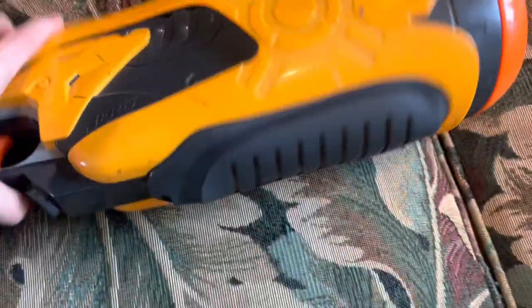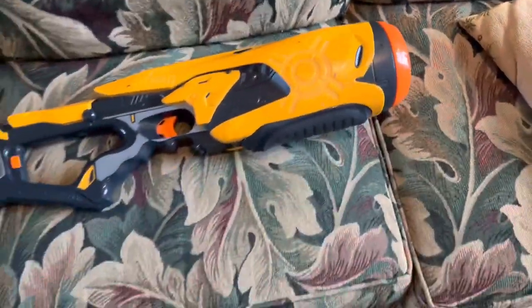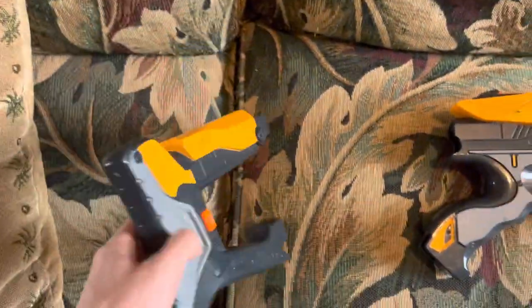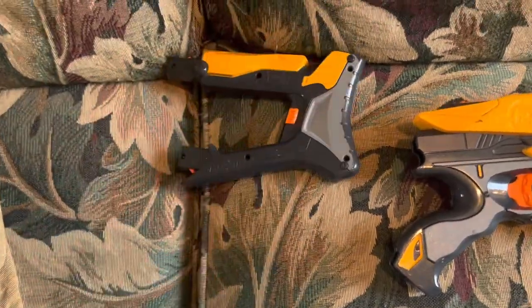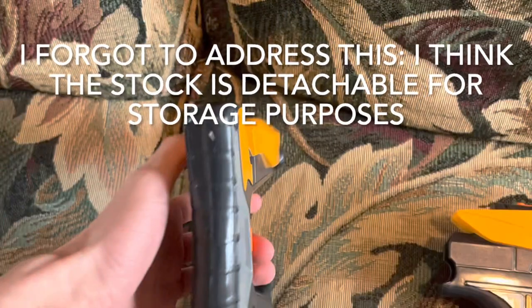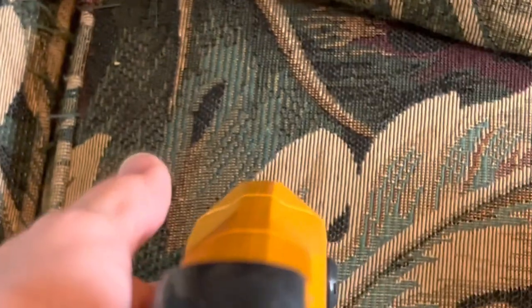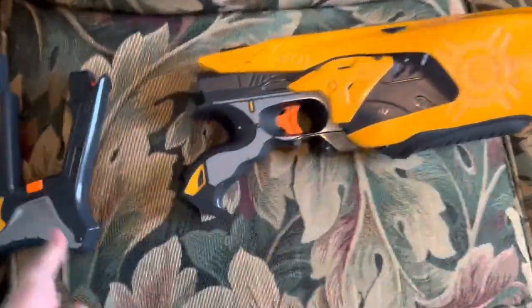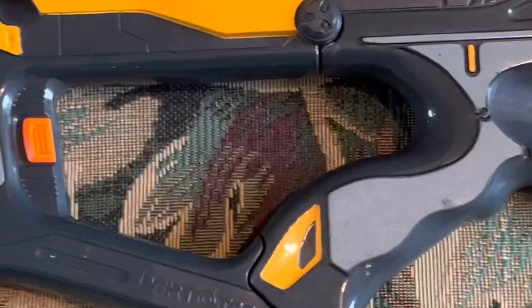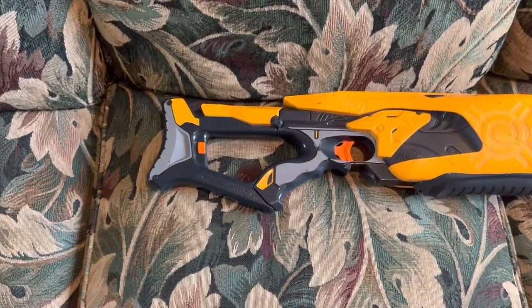Going up to the foregrip — well, it's the entire bottom of the blaster, and it is very, very big and comfortable. Going back to the stock, which is detachable, I have my suspicions about why and I'll talk about those in my opinion. The stock itself is very comfortable, albeit really thin. Same goes with the cheek rest, though the cheek rest is a little bit thicker but kind of pointy. The stock adds absolutely nothing to the functionality of this blaster, but it does pop in really nicely and when it's in it stays in. Not very sturdy — it jiggles quite a bit, but that might just be because it's old.